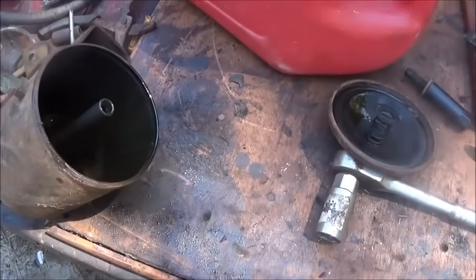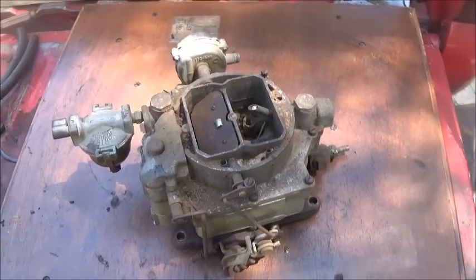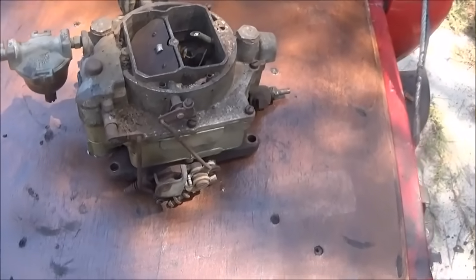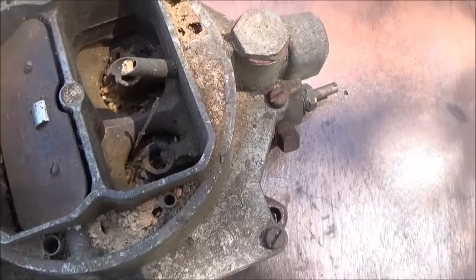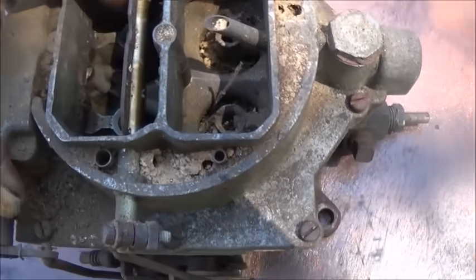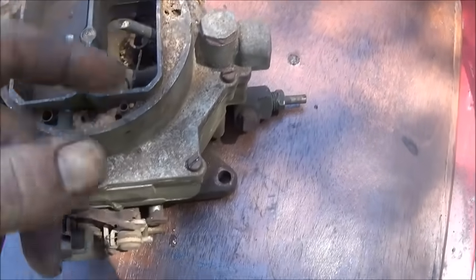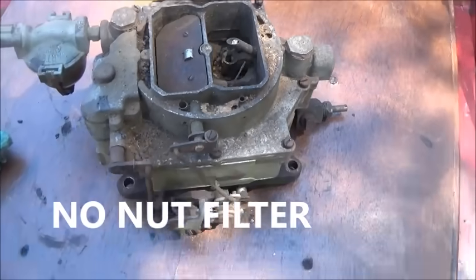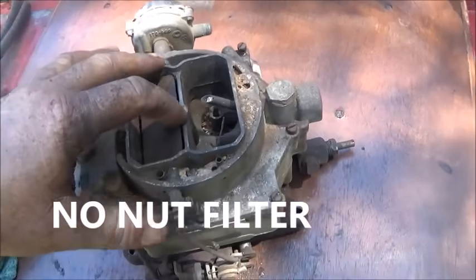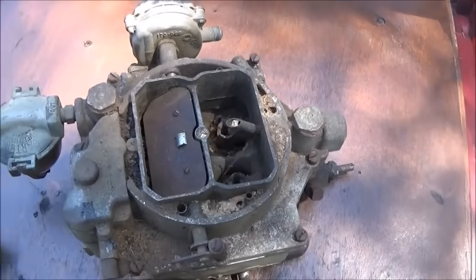Alright folks, carburetor time. We're going to tear it down and just let it soak because I think it's going to be pretty rough. Someone was actually trying to start this thing. You can see it's filled full of crap. Luckily the choke was closed, so the primaries are not that bad. The secondaries are packed full of stuff — dirt daubers, mud daubers — sat with no air cleaner. Because this engine is so tall it's a low profile, so the air cleaner goes off to the side.